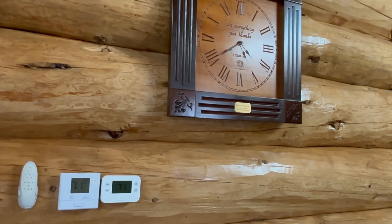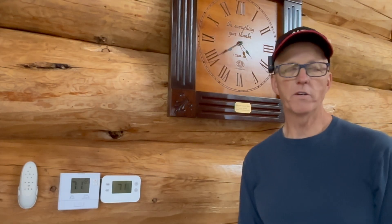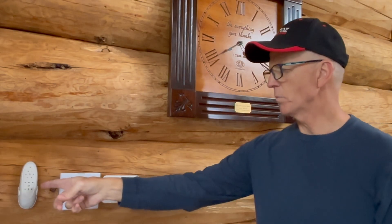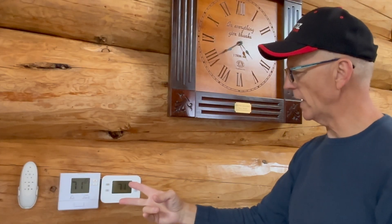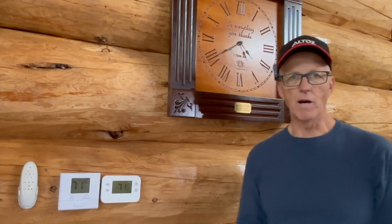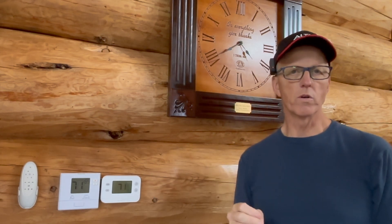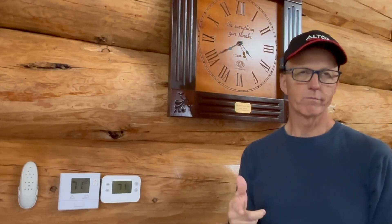Hey everybody, welcome back to the channel. You're probably wondering why I'm standing in front of this clock and these two thermostats. The ceiling fan control is not what we're here for — these two thermostats are what I want to talk about. This has to do with an outdoor wood stove and how we connect it to a forced air furnace and make it work.